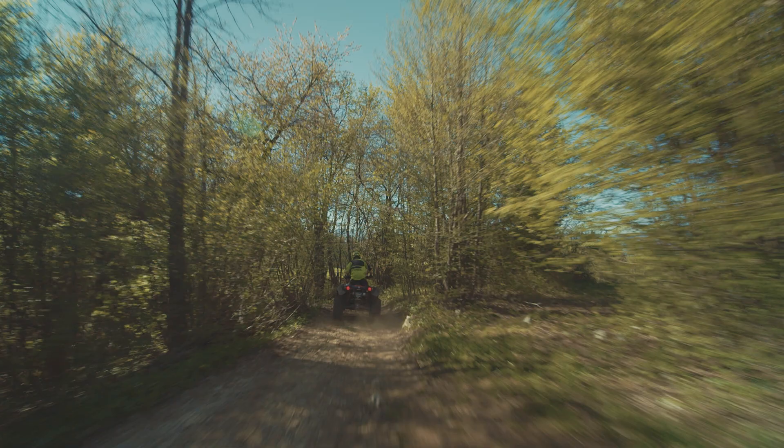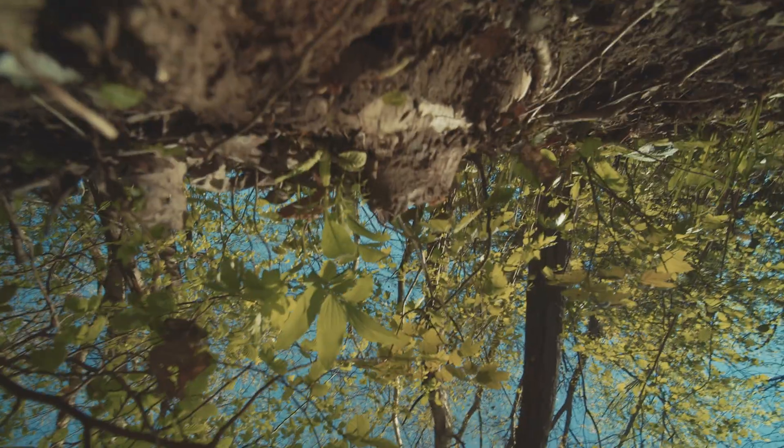But Tom, you did crash this thing, right? You want to tell us about it? It was totally my mistake. Luckily everything was fine — no damage. I just lost focus. I crashed the cine lifter. Shame on me.